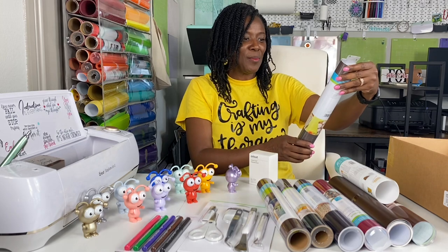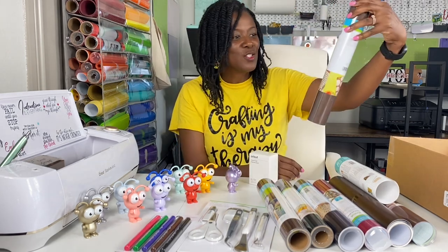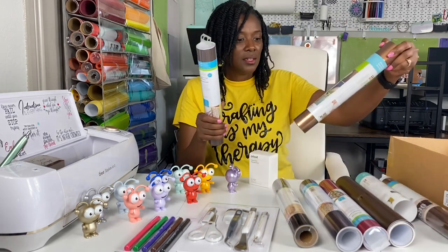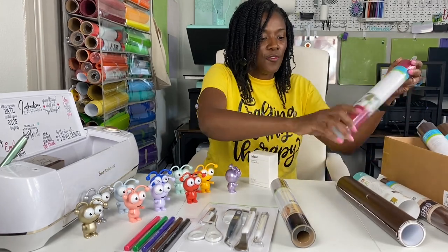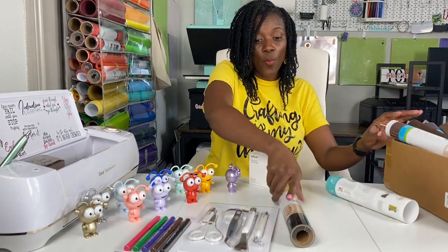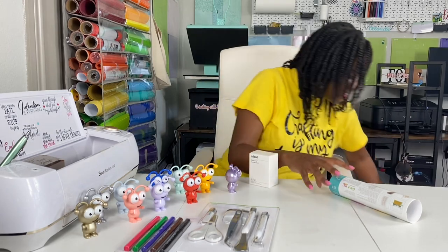When I was closing up the box I realized there was one more roll in here — this is premium vinyl shimmer, permanent glitter vinyl, also chocolate brown, 12 by 48 inches. So in total there are six rolls that are four feet long and one roll that is two feet long. That is a really nice collection of vinyl and I'm very excited about that.